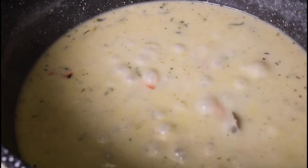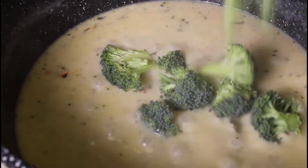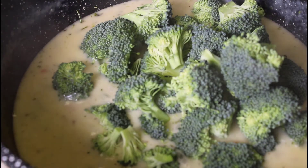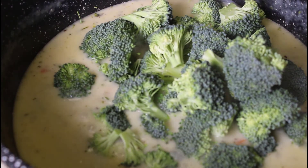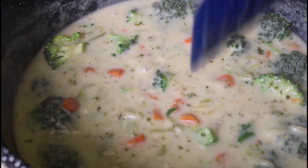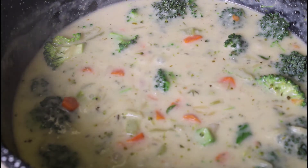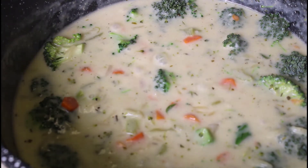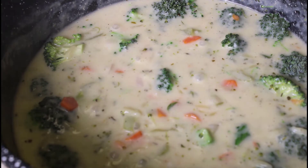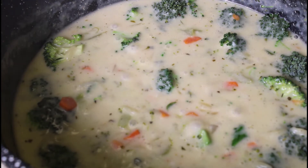We're boiling again — we're going to add our broccoli florets to the pot now. We have a beautiful creamy base. When I add the broccoli I turn the pot off, because broccoli cooks quickly and we don't want to overcook it and have it get mushy. Our soup is almost ready — just give it another three minutes or so and it'll be ready to serve.